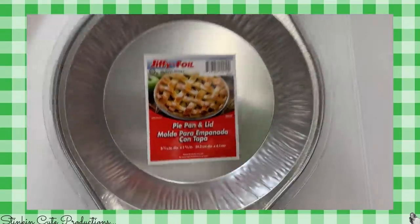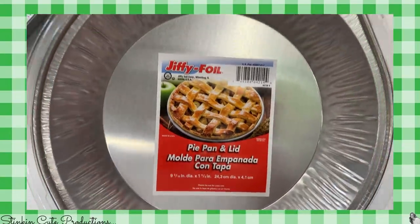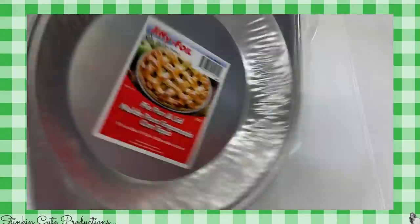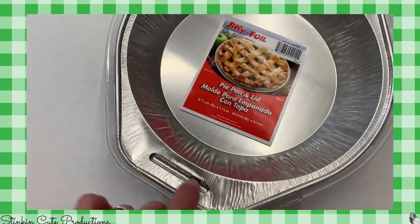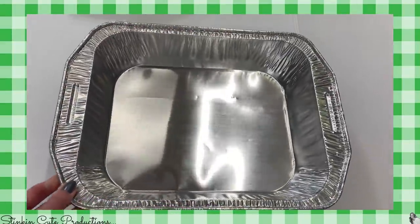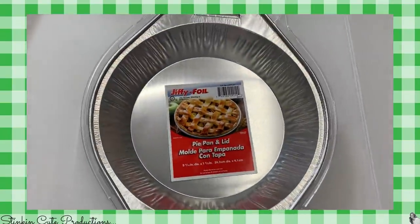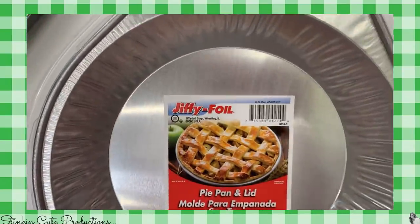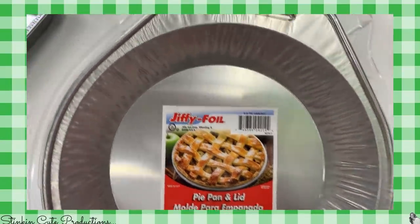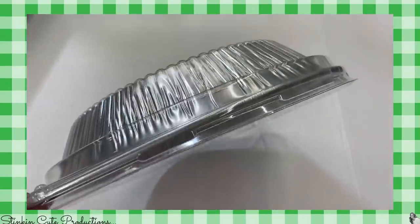I think I've shown you these foil pans before by Jiffy. This one here is a pie pan with a lid. These are amazing if you're one who uses foil pans — you'll want to keep your eye open for these at Dollar Tree. They're very durable, good quality pans. I found them in several different types, including a lasagna pan and a loaf pan.